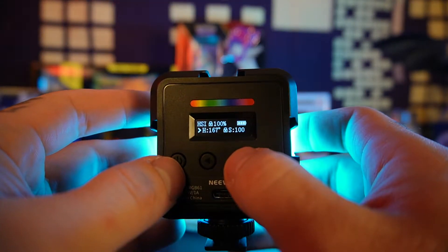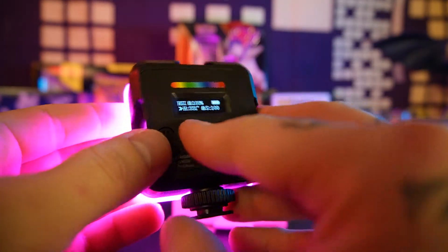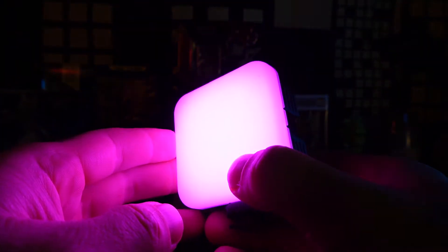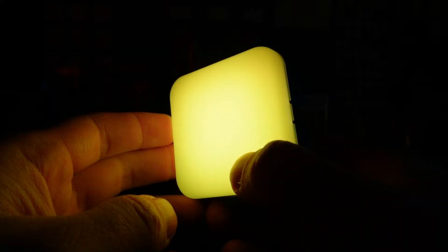With the mode button, you can click it and it'll change to a different mode. Right here we're selecting a different hue of the light. The higher you go, the cooler it gets. And it cycles through all the classic RGB lighting modes.